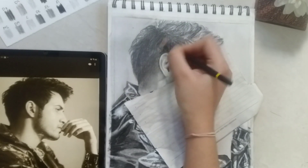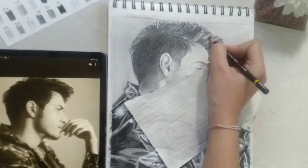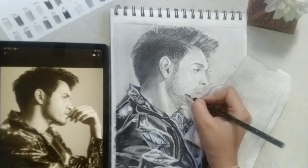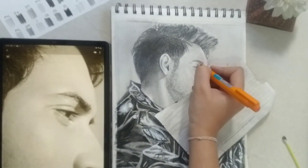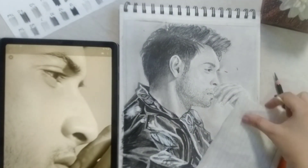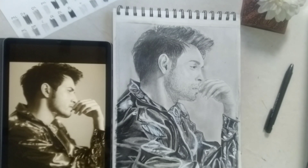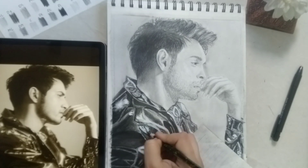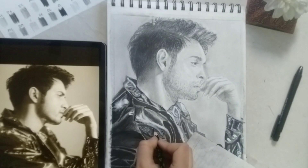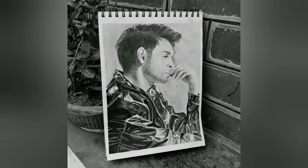Now with the charcoal pencil I will finally finish it up. Remove the tape and you're done. I personally like the way it turned out and I hope you guys enjoyed watching it too. If you did, don't forget to give it a big thumbs up and also subscribe to my channel.